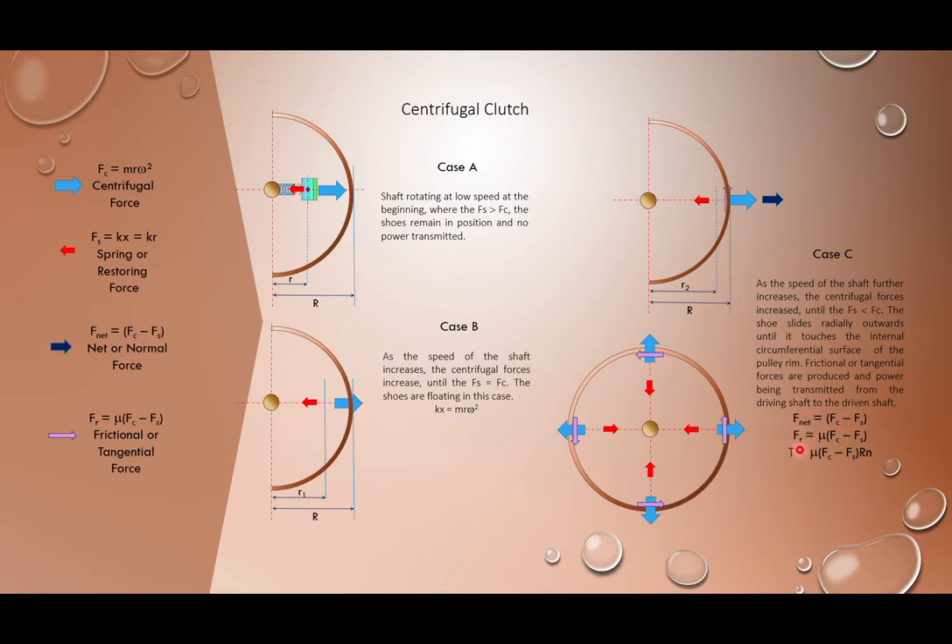The frictional force equals the coefficient of friction μ multiplied by the normal force, which is Fc − Fs. Torque equals this frictional (tangential) force multiplied by the radius of the pulley rim R, then multiplied by n, the number of contact surfaces. For a normal centrifugal clutch with four shoes, n = 4, giving four contact surfaces. This is the torque transmission formula for a centrifugal clutch.